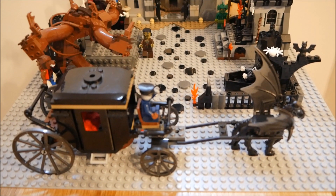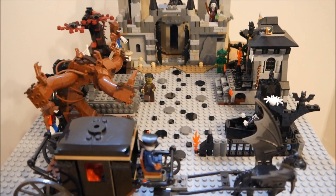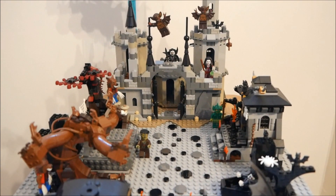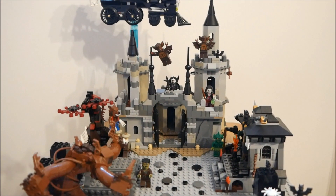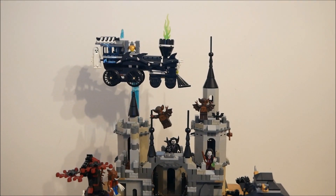I parked a new black carriage outside and then started placing spooky trees, coffins, minifigures and other details to make a graveyard in front of the castle. The castle is my own design but I added the ghost train for good measure at the end. Now each part in turn.